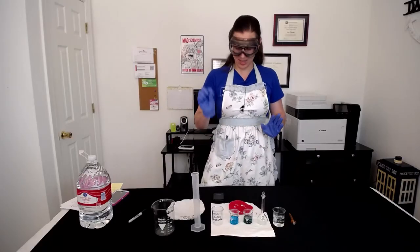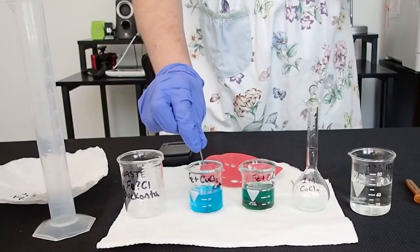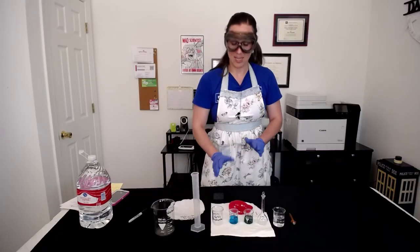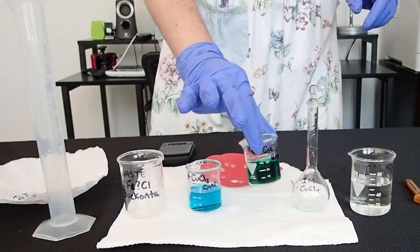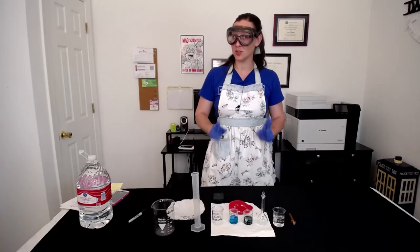Now we can take this nail and drop it in our 25 milliliters of copper chloride solution. We're going to let this nail sit in the solution for 25 minutes. In order to pass the time a little faster, I already did this with a previous experiment and it only has about 4 minutes left to go. Check out the differences in the color of these two solutions.